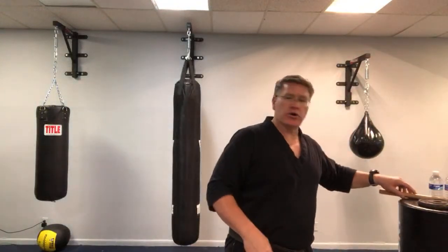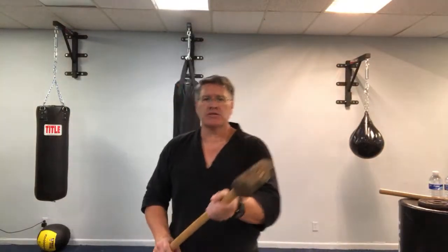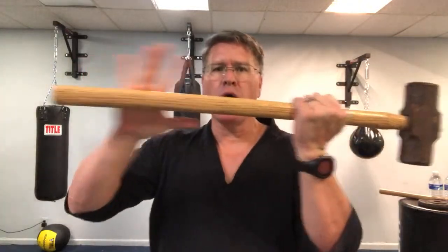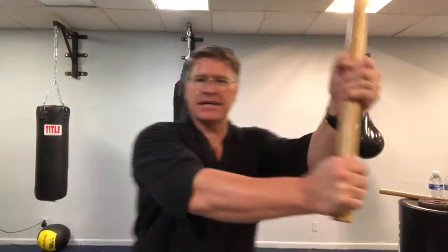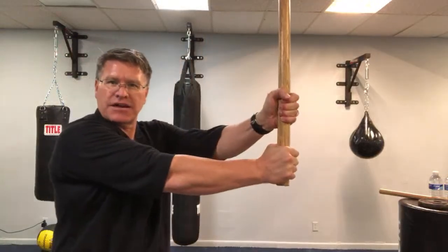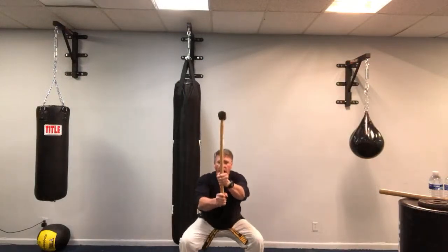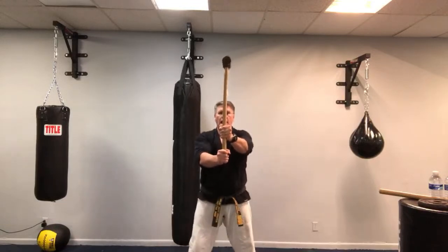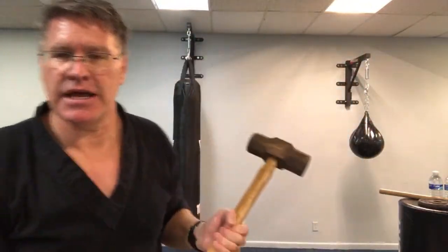Starting with the big sledgehammer, I want to get your heart rate up. First, get a good opposing grip — one palm opposing, one hand in front — and hold it out like a flag in front of your body, feet wide. Then do squats, going really low, up and down. This starts to warm up your body and legs, gives you power for that knockout punch, and also builds wrist strength as you keep it from falling.